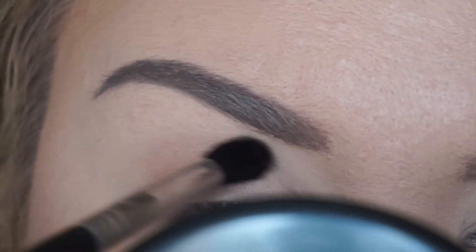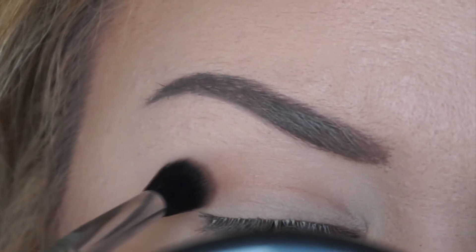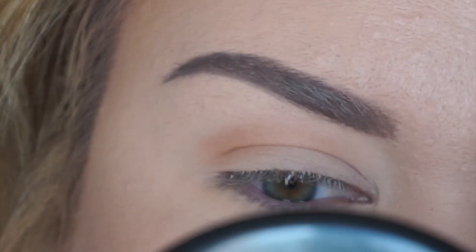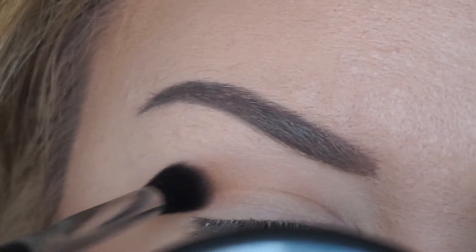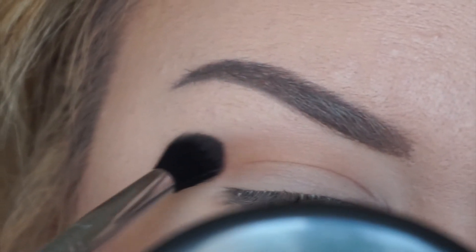To start off the eye, I am taking Makeup Geek Beaches and Cream on just a diffused crease brush from Sigma, and I'm going to deepen the shade. I always start out with a light brown transition shade, unless I'm doing a huge bold colorful look, but usually I always start with a brown because it works for every combination you could possibly come up with, unless you're doing cool tones.